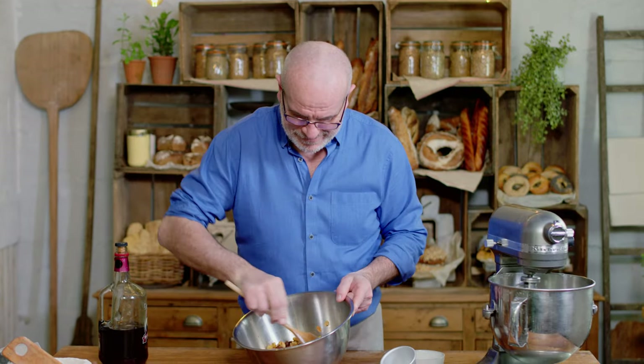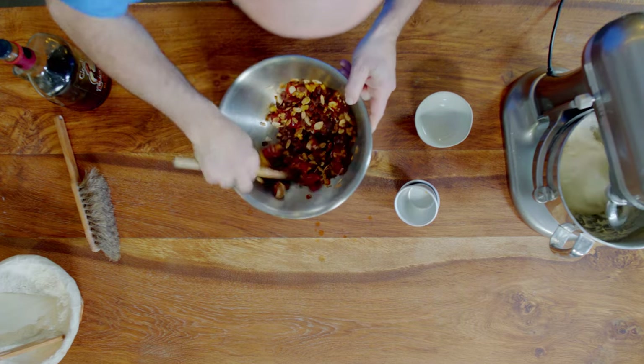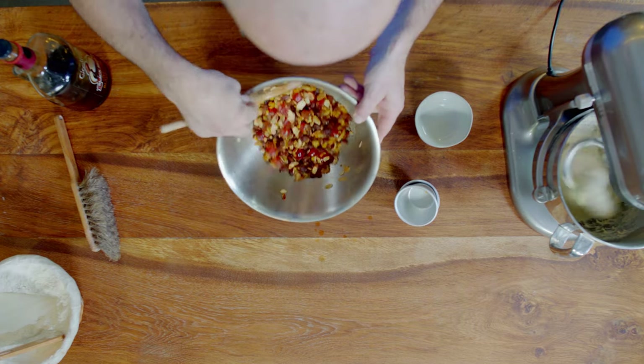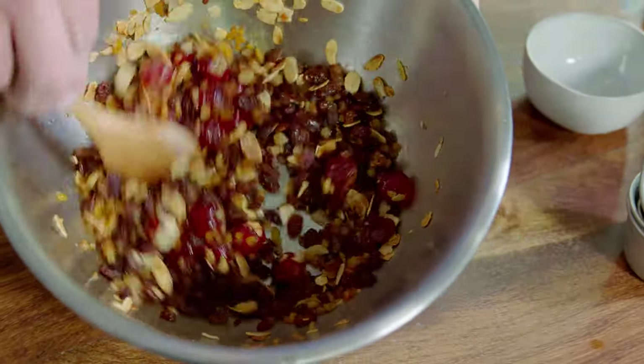So my fruit's mixed together, a little bit of rum — just a tiny bit, not too much. Blend everything. It smells already — it smells Christmassy, beautiful. So that's my fruit all mixed together now, infused with the rum. I'll set it aside until my dough is done and then we'll add it.